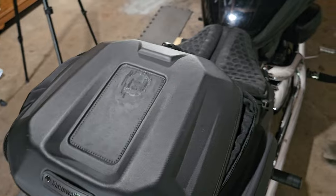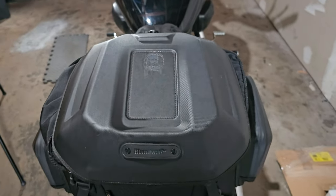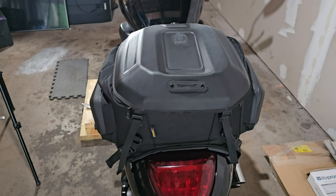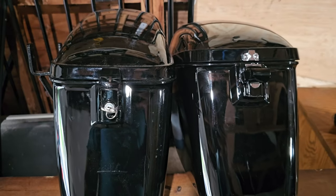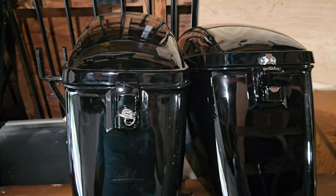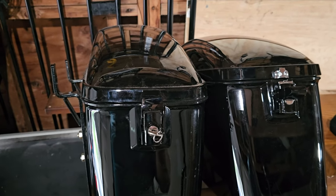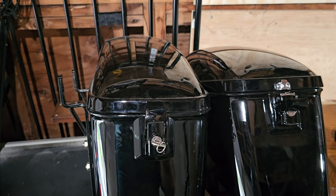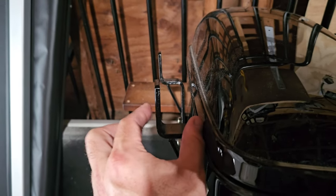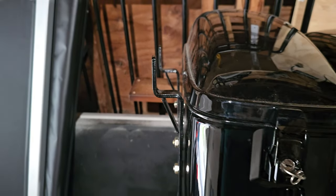I tried mounting a GoPro mount but it didn't work out too well because silicone doesn't like the sun. These side bags I originally had on the bike were just way too wide, so I'm actually going to look for a quick bracket system so I can put the brackets on the bike and have these just pop on and off — hopefully that reduces how wide these go.